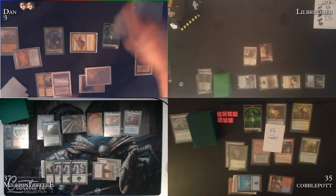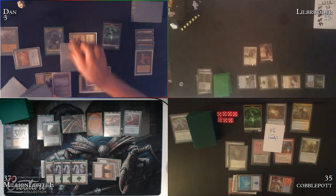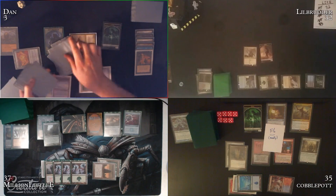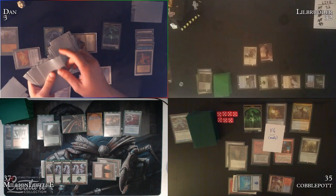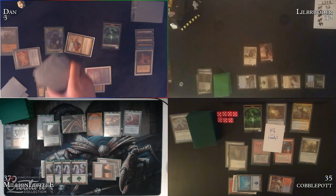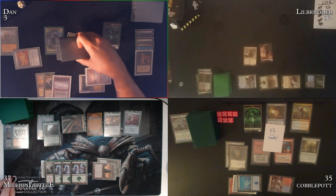Dan draws approximately 30 cards off Necropotence, counting them out. 'I'm not paying thirty-five because that's dumb — I may need to do something like a Gitaxian Probe.' At end step, Dan moves to put all those cards into his hand. Million wants to hold priority. 'I'm going to call a judge for slow play in like 30 seconds.' Priority is passed.